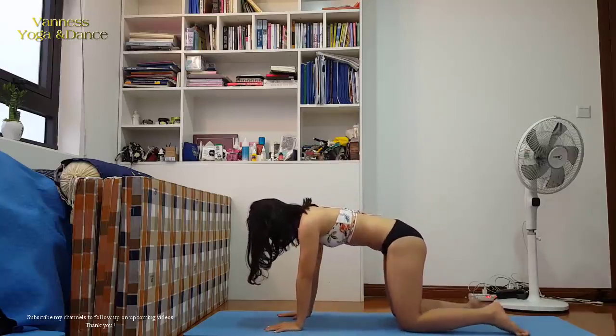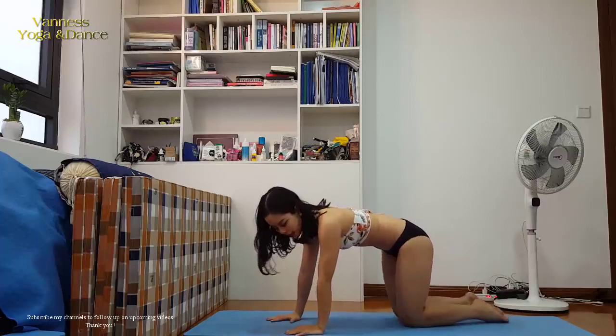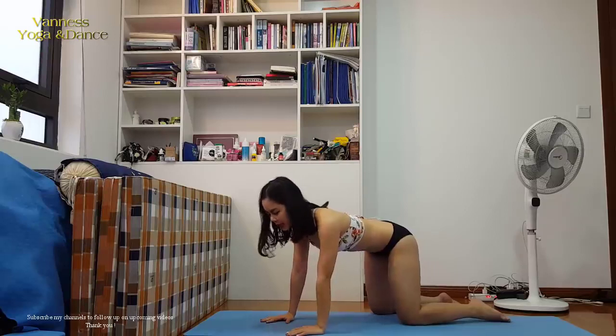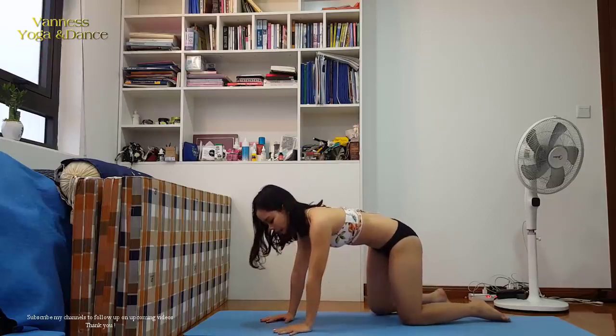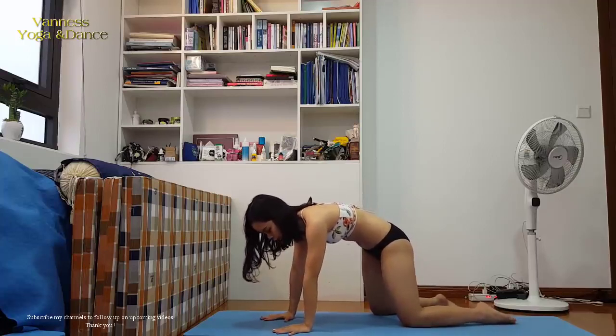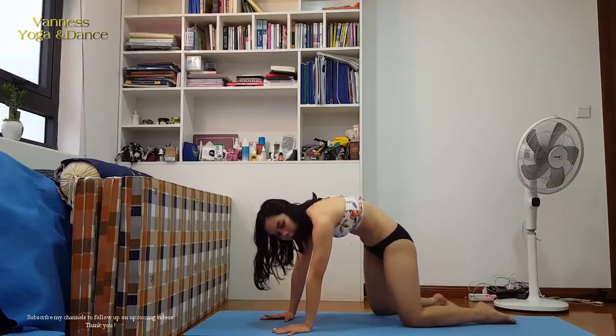So, tabletop position. Even though tabletop may look simple, we should do it properly. When we do the cow pose, remember to push your hands very firmly onto the ground and roll up your spine to the maximum.